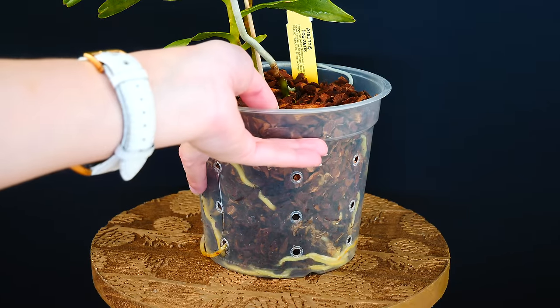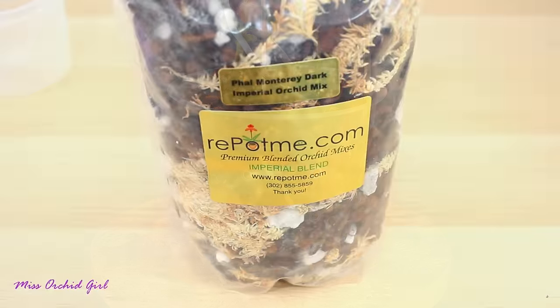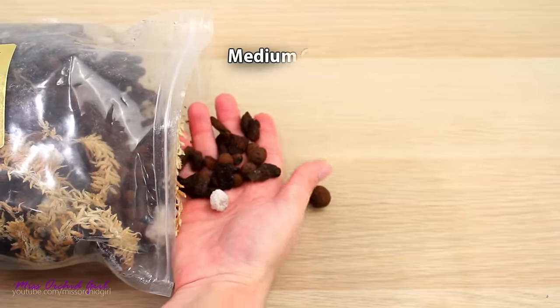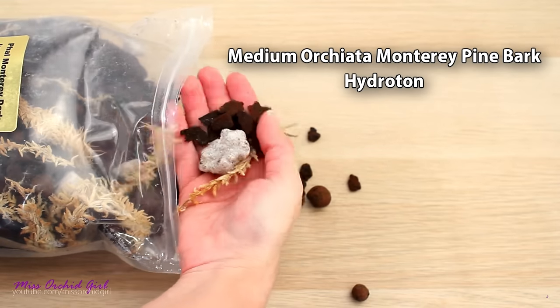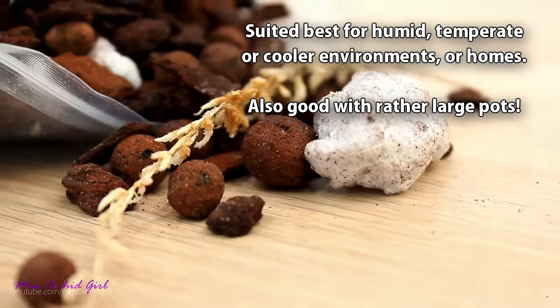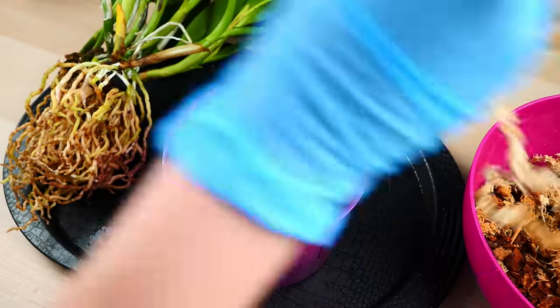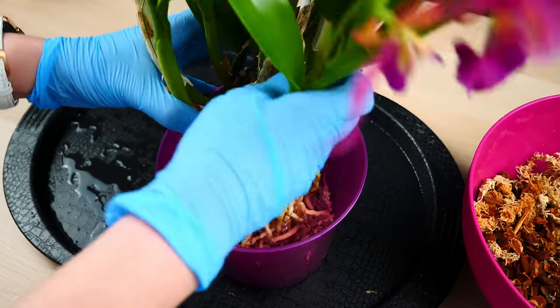Orchid roots have adapted to perform their best when a lot of air is present. This is why you will see most orchids grown in a very chunky medium such as bark chips or even sphagnum moss — always in airy type mixes. Sometimes you will see ventilated pots. I always use ventilated pots. Oxygen and air in general are really, really important for orchid roots.